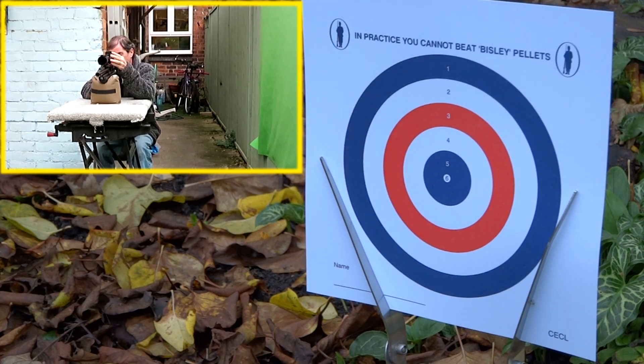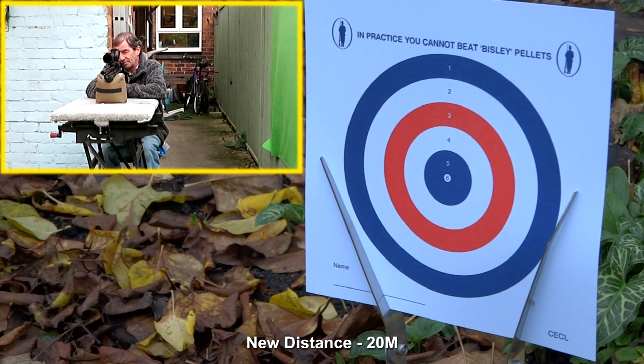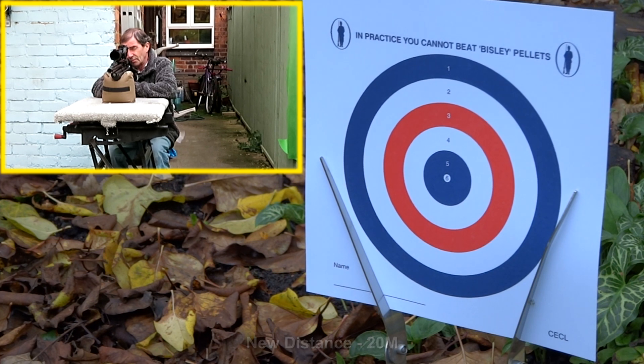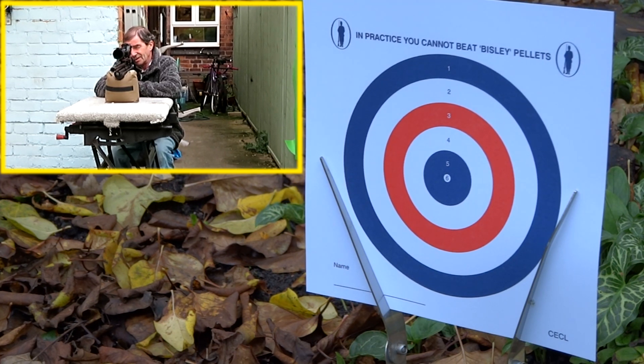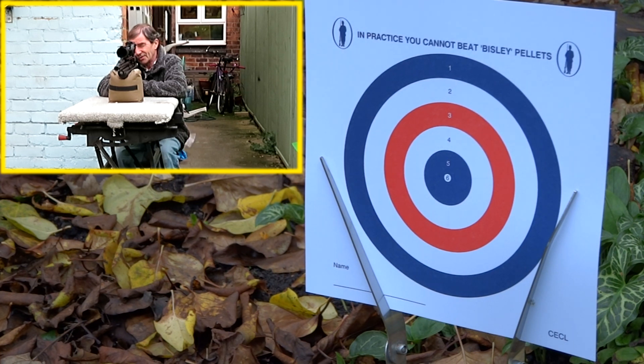A little bit of focusing required. I haven't changed the rifle from when I did the 10 meter zero. It's an awful lot more windy now. Let's have a look at the centre of the target.